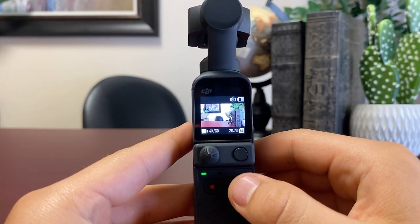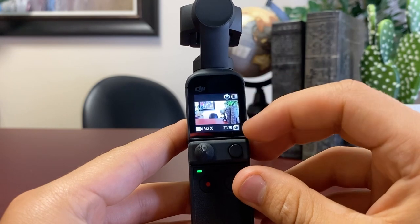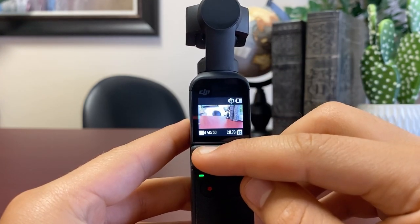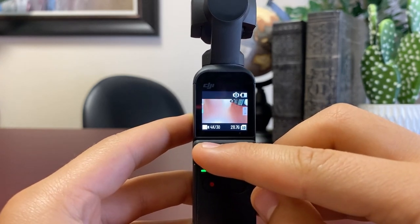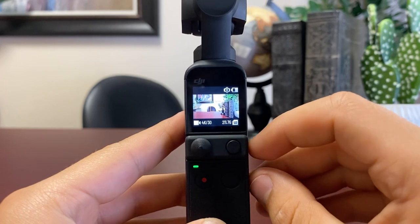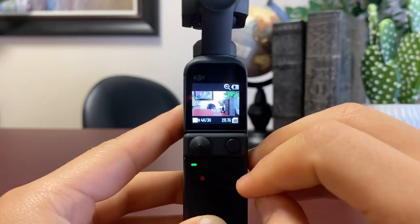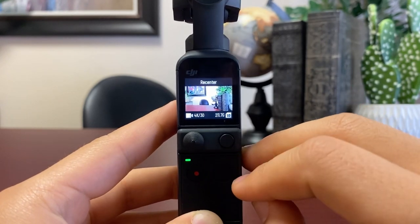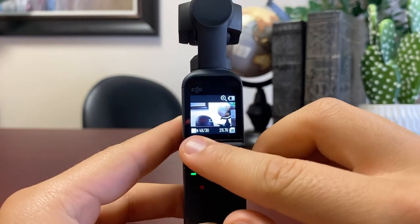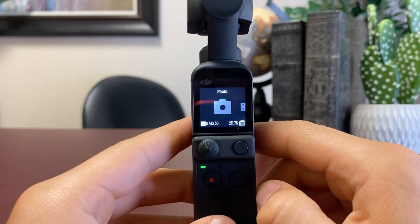At the bottom of the screen it shows I'm in video mode at the 4K setting, with about 60% charge and storage info. The nozzle controls up and down movement. I don't use that setting much, so I double-click this button to switch it to a zoom in/zoom out function. When I double-click this button again it will re-center the gimbal, and I can move it back to zoom in and zoom out.